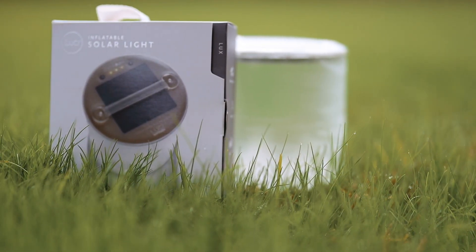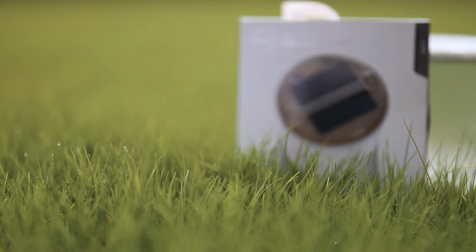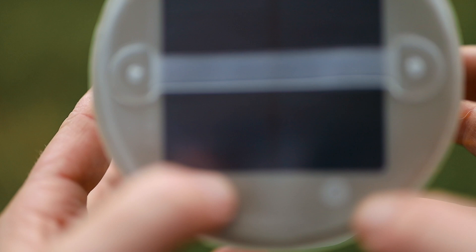It charges in seven hours in direct sunlight, and the average run time is about 24 hours. You also have a charge level indicator that shows you how much battery life you have left. It is waterproof and dustproof, and it operates in temperatures from 15 degrees to 122 degrees Fahrenheit.